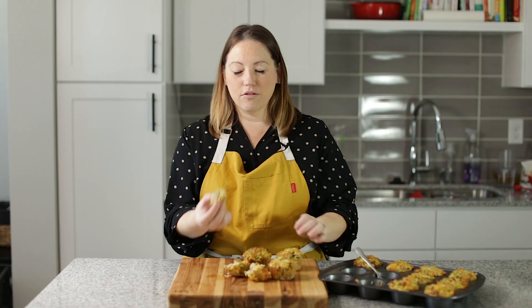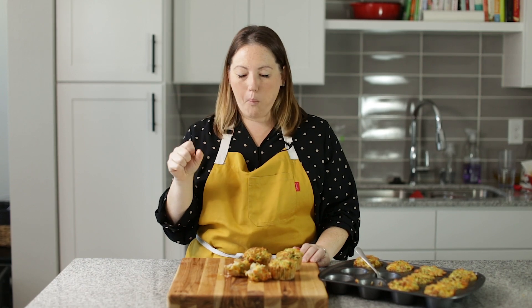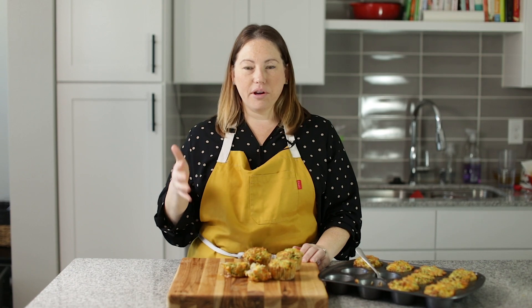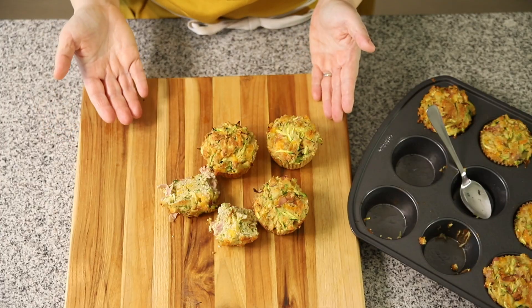They are so flavorful. I'm going to get a bite. This is so good. They smell delicious. You can taste the onion, and the garlic, and the cheddar, and the ham — they're so good. One thing that is really good about these muffins is they are very good in the freezer. Just take one out of the freezer, let it thaw a little bit, heat it up in the microwave, and it is delicious. It's a perfect on-the-go breakfast for anyone who's busy in the morning. They are really hearty, just stuffed full of delicious flavors.